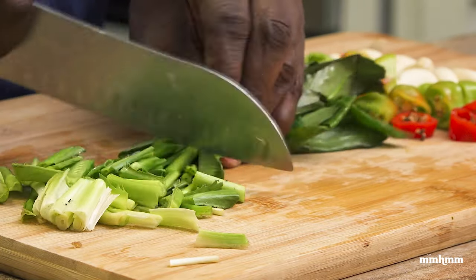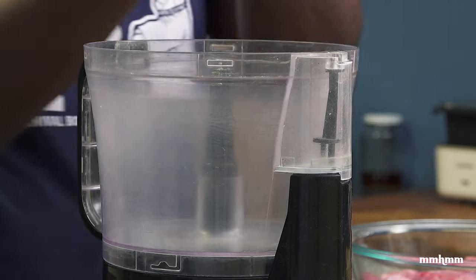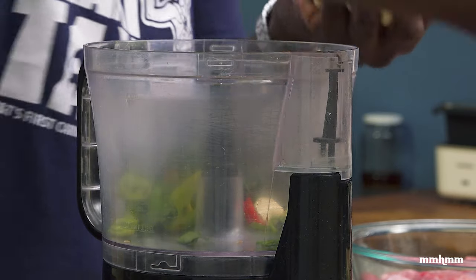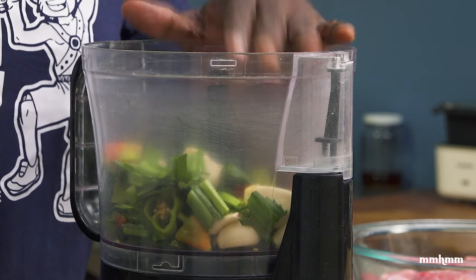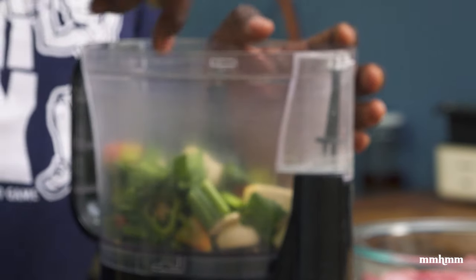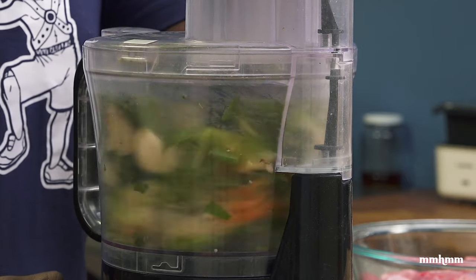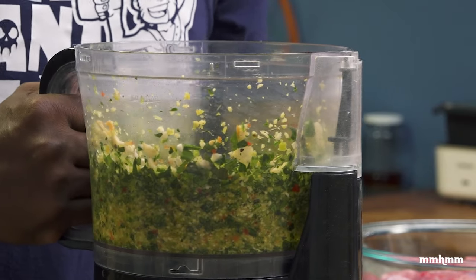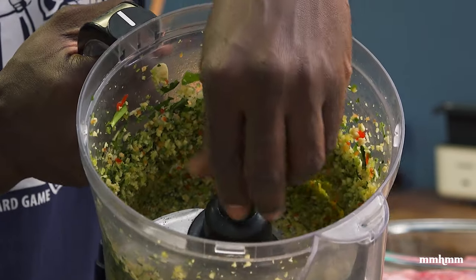All of this is going into the food processor to make the green seasoning. I'm going to add the blade first — that would be a good idea. So into the food processor goes the garlic, pimento, shadow bennie, and also a piece of ginger. That is our seasoning blend right there for our rabbit — it's going to be real good.